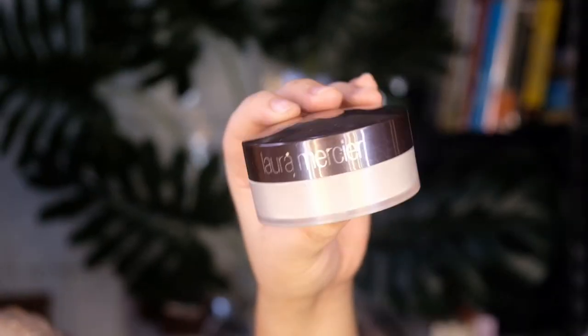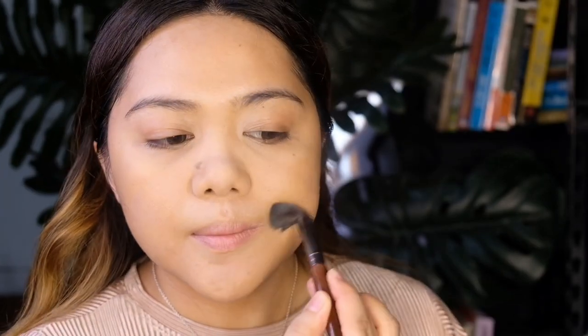Now I'm going to set everything with a loose powder. I'm using this one from Laura Mercier. Always remember, any emollient texture we put on our face will move and crease, so a light dust of powder will prevent that from happening.